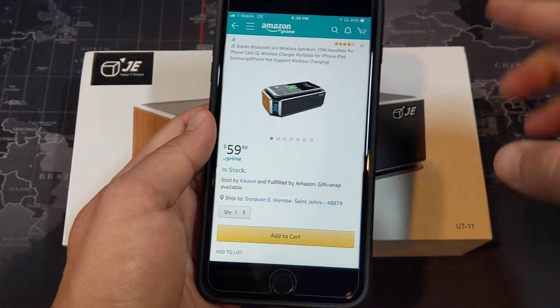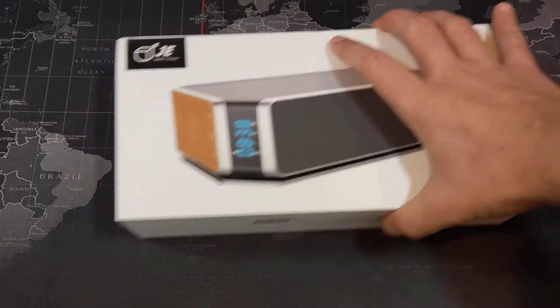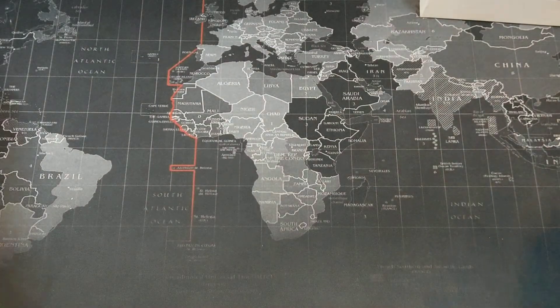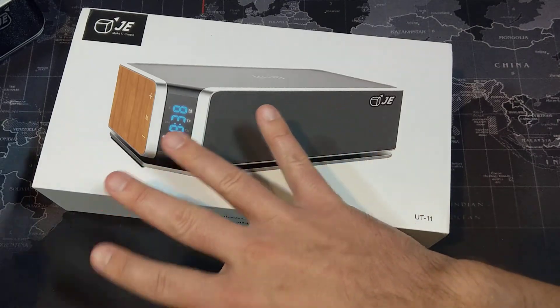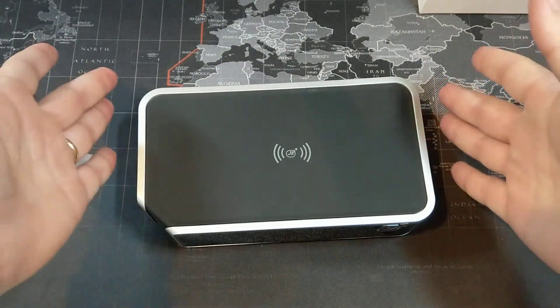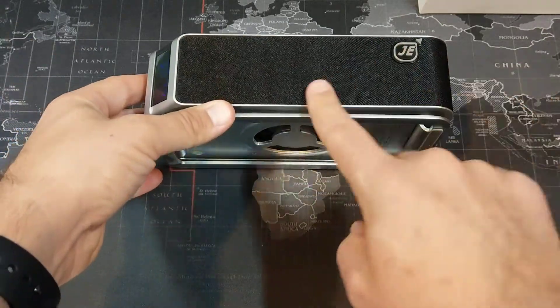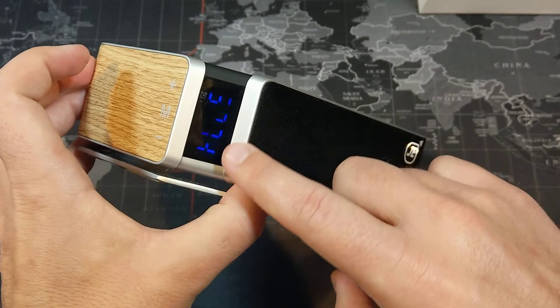I have my iPhone 8 Plus here and we're going to go ahead and test that out. Setting the box aside — in the box you do get a micro USB cable and a 3.5 millimeter auxiliary cord. Here's the speaker itself, with a little subwoofer down there.